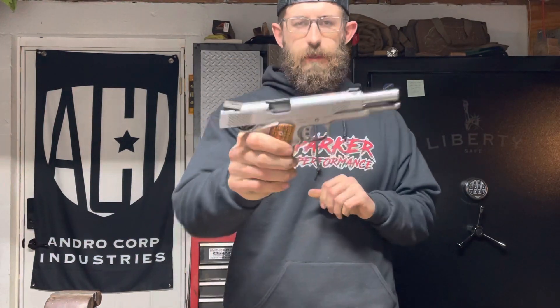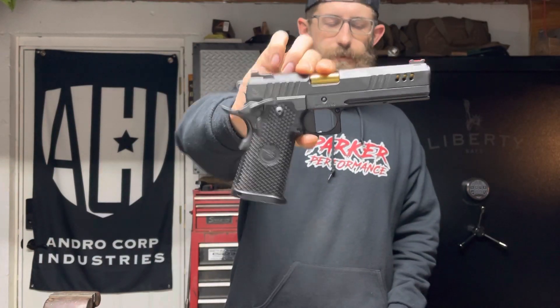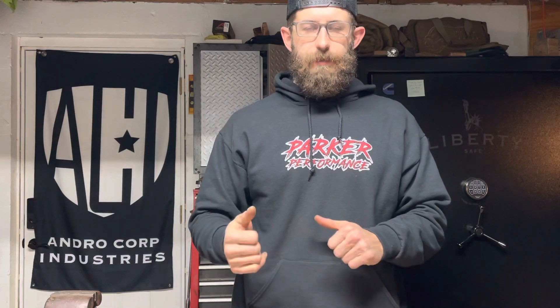We're starting off with a Remington Rand WWII-issue 1911. This is a Kimber Custom Shop Raptor II chambered in 45 — obviously the Remington Rand is also chambered in 45. And then we have a beautiful example of a Nighthawk Custom. I haven't had these out of the safe in a little while just because of our ammo shortage or crisis.